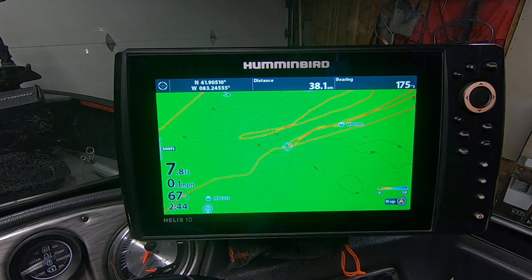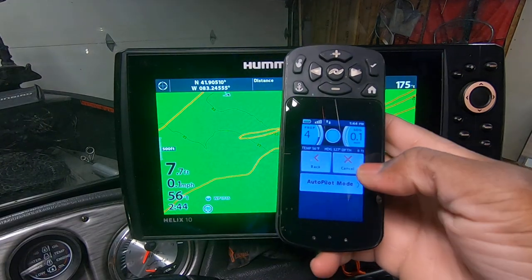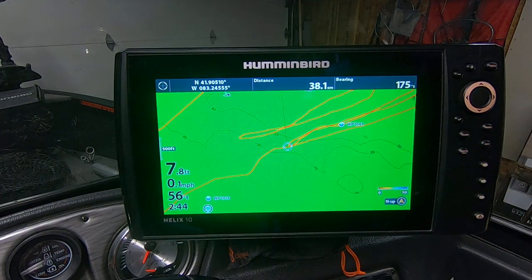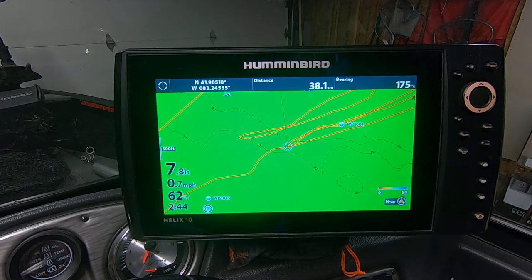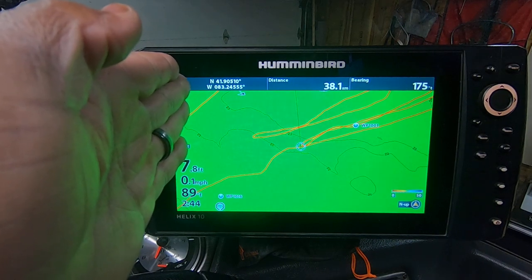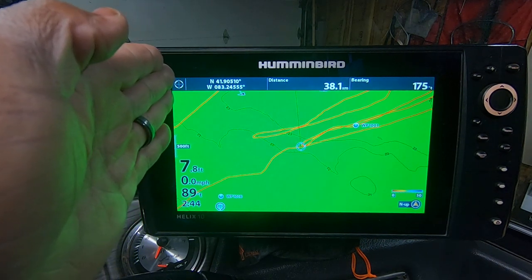I just wanted to stop by real quick to give you guys a brief example of how I use my Minn Kota Taroba iPilot on legacy mode. You have two different modes on your iPilot link: legacy mode and advanced mode. Advanced mode will just keep the motor head in one direction no matter how hard the wind blows — it's going to keep you going straight.